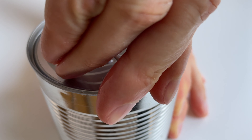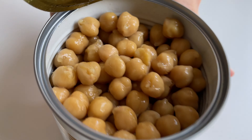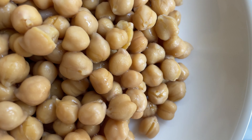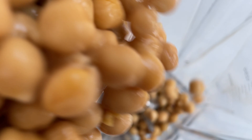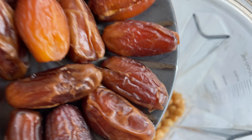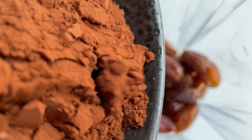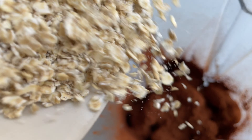First up, open a can of chickpeas, drain, rinse, and throw them into a powerful blender, along with a cup of dates, half a cup of cocoa powder, and half a cup of raw oats.